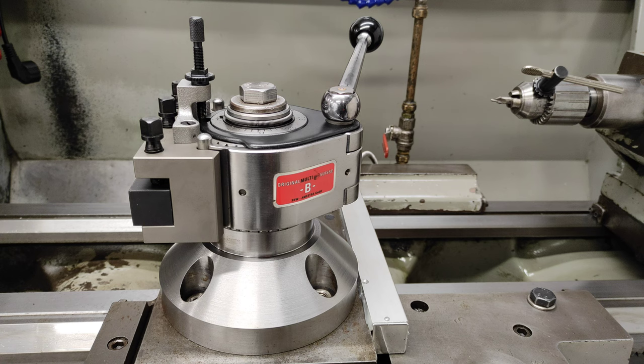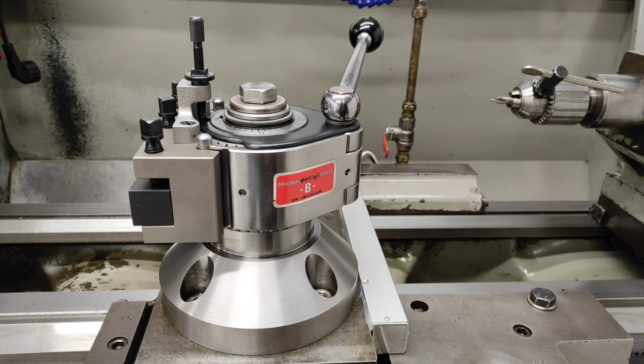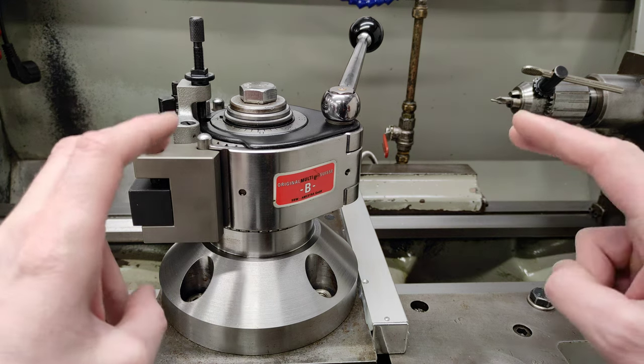Hi and welcome to my channel. This is a short video where I want to explain a little thing about the Multifix quick change tool post. I see a lot of guys using it — it's a great tool post — but I see some people using it wrong.